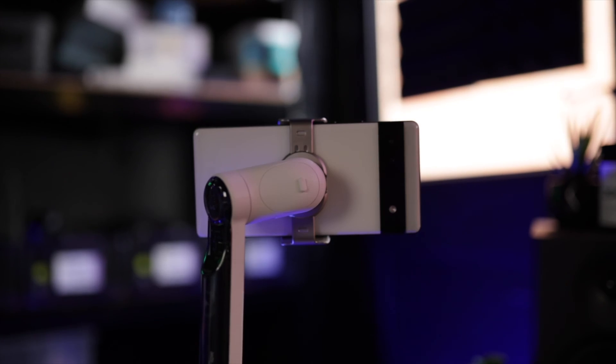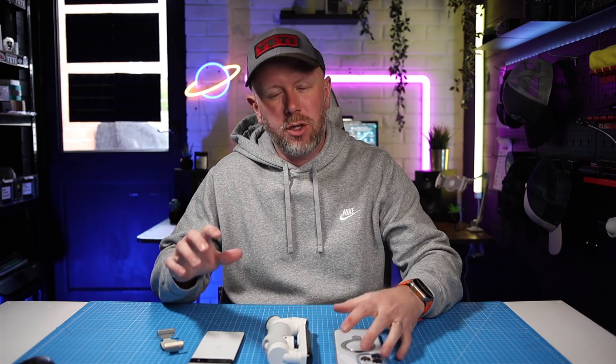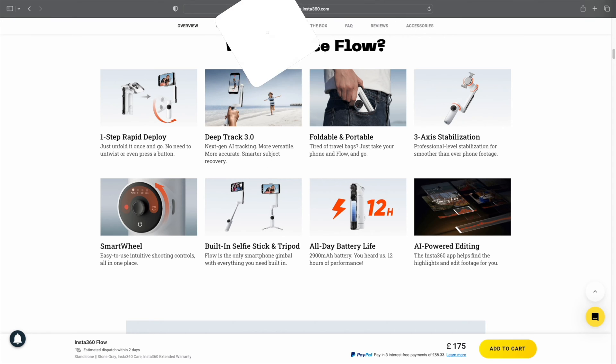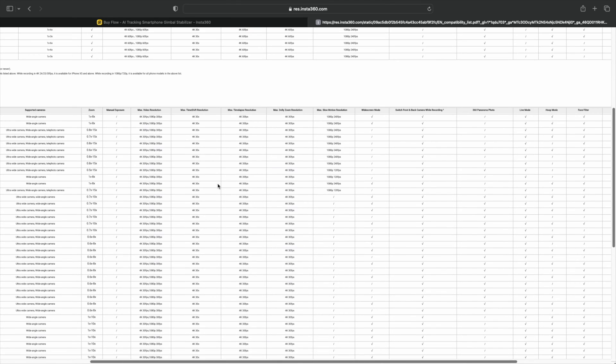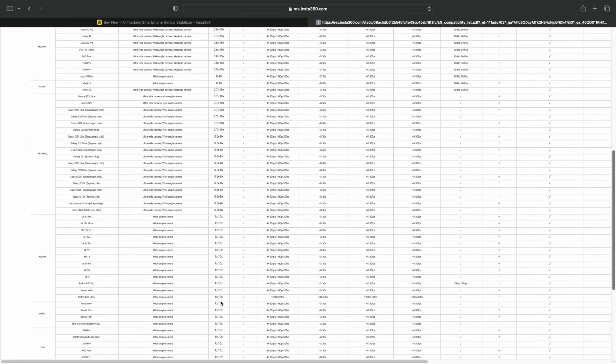Does the Insta360 Flow work with Android devices? Yes, it does, but there are some limitations which we're going to talk about in this video. Insta360 have done a really good job of listing all of the compatible devices and what features they are compatible with. There is a list on their website — I will link it in the description below for you to check your particular device. Unfortunately, due to restrictions from Android or software problems, there are some features that are missing from certain Android devices.